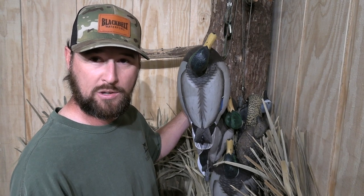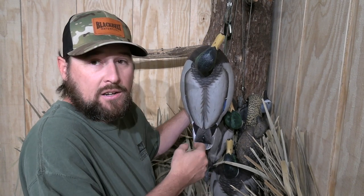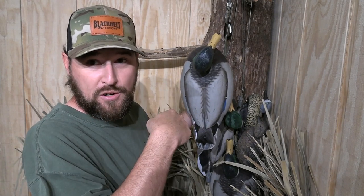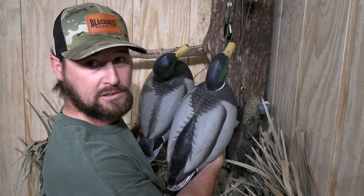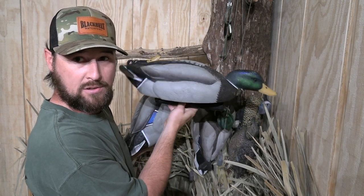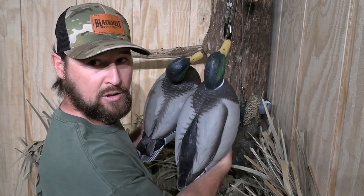Can you tell that decoy's alert? Not really. Does it look like it's got its head tucked down in a resting position? You can't tell, because you're above it — you've got a bird's eye view. But if you take this feeder decoy, which has its neck extended like it's kind of browsing or searching, skimming the water for little invertebrates and things like that...